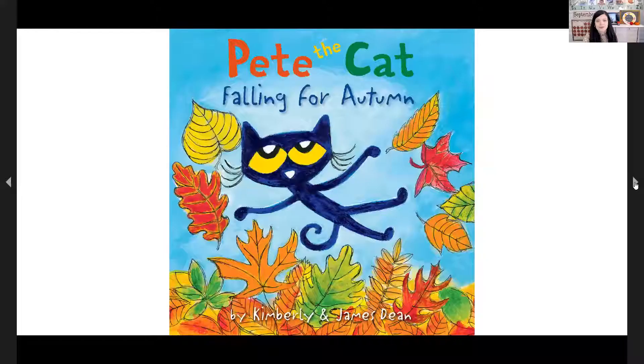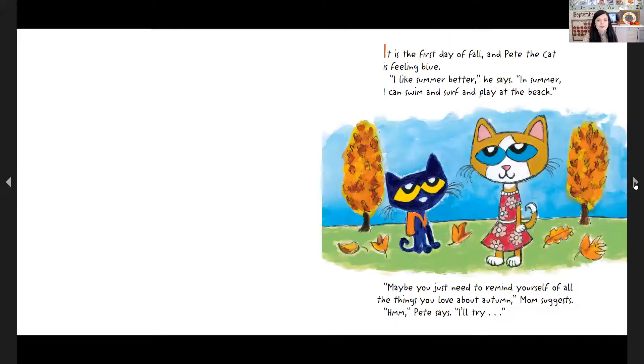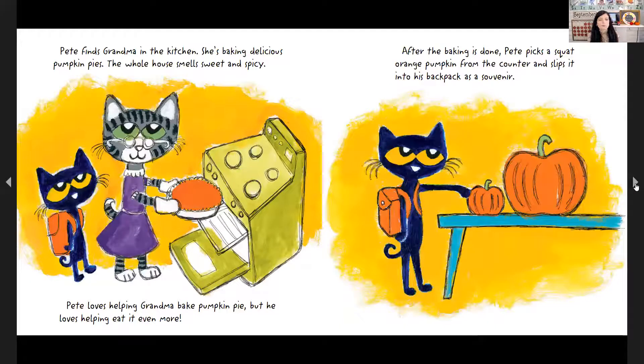I want to see if we can read a story before we go. The name of this story is Pete the Cat: Falling for Autumn by Kimberly and James Dean. It's the first day of fall and Pete the Cat is feeling blue. "I like summer better," he says. "In summer I can swim and surf and play at the beach." "Maybe you just need to remind yourself of all the things you love about autumn," Mom suggests. "Hmm," says Pete. "I'll try."